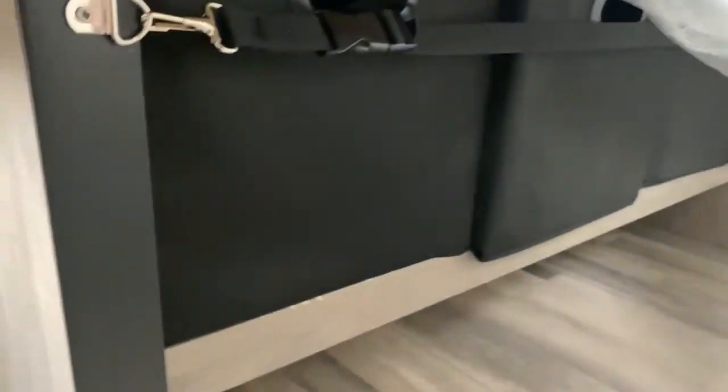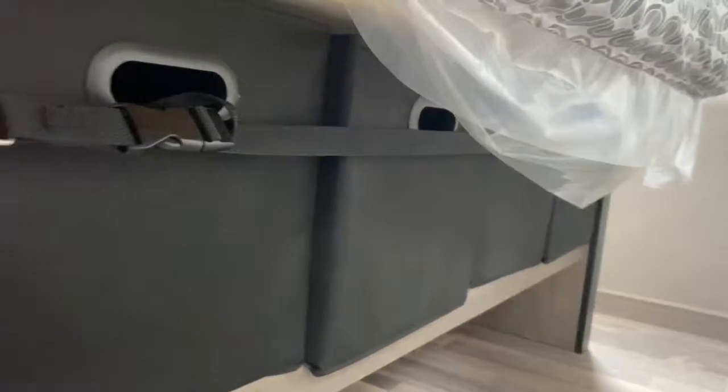Back here is your bedroom. You've got a closet on each side of the bed along with cabinetry overhead. Over here you've got USB ports and outlets, and the bed has the standard five cubes of storage underneath.